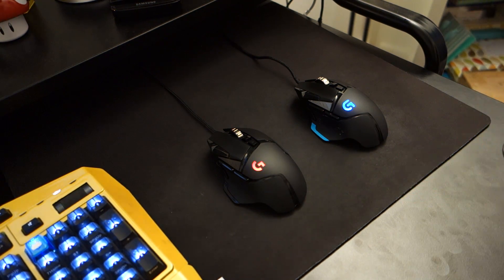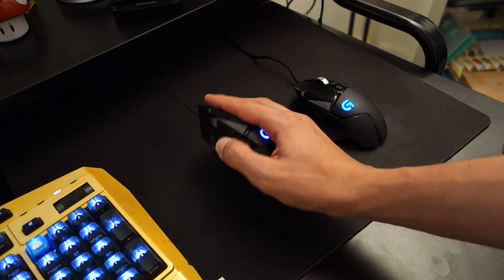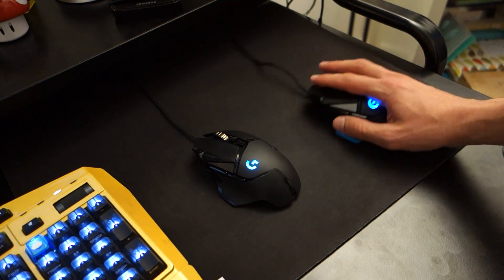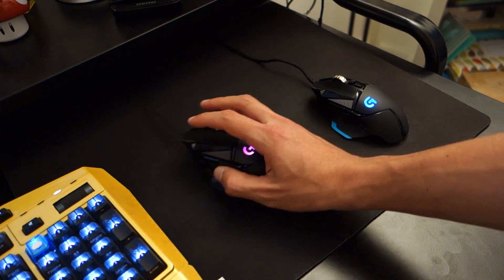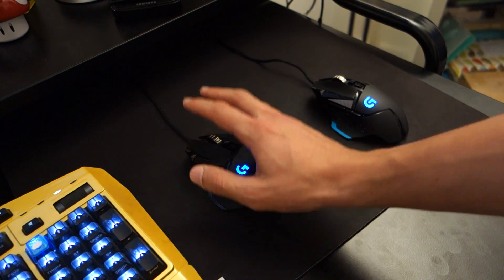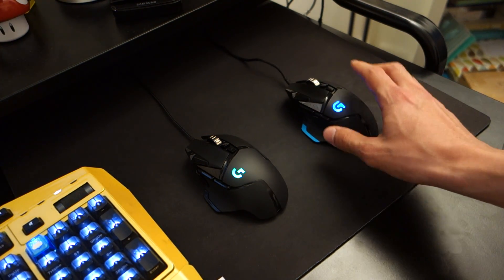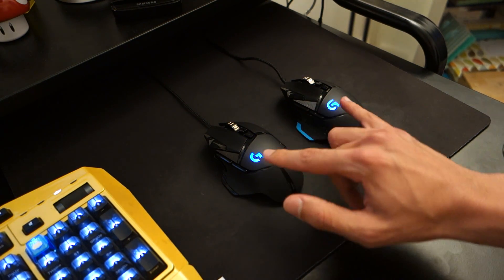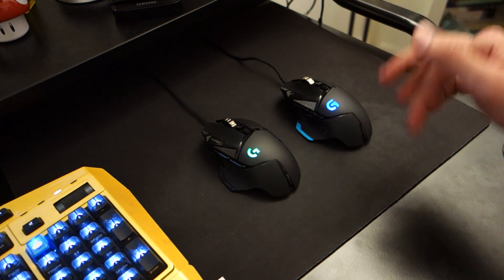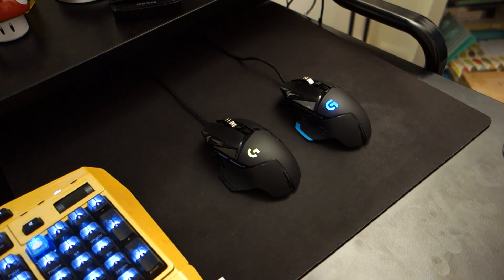In terms of performance, in my Counter-Strike tests — in terms of clicking, moving left and right, dropping the mouse, flicking, and one-to-one tracking on various surfaces — this mouse's HERO sensor performed identically to the PMW3366 sensor. In other words, you're getting pretty much the identical sort of performance that you'd find in the older model, which was very highly respected and very highly reviewed. So the performance hasn't changed, which is great.